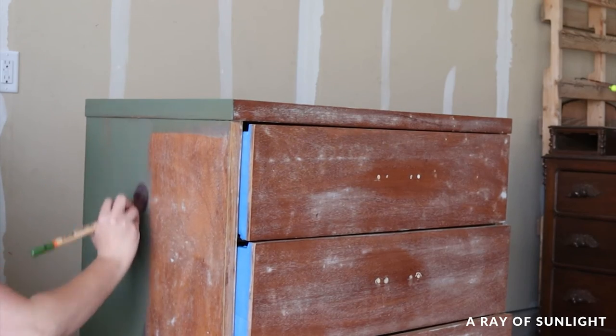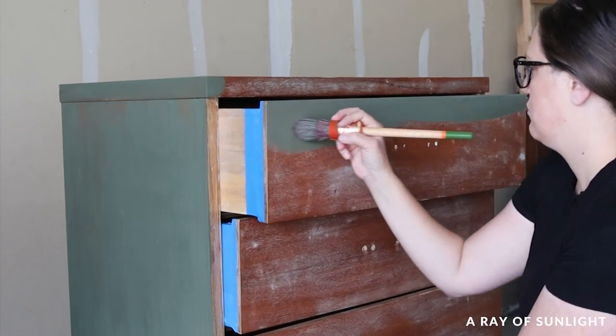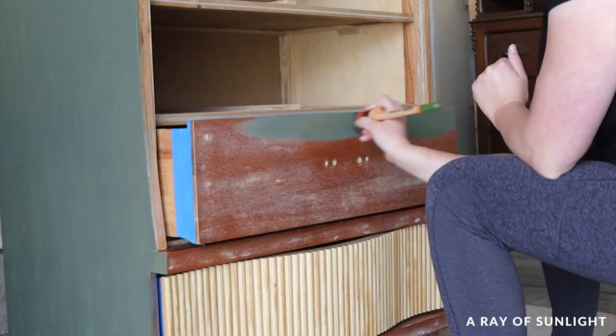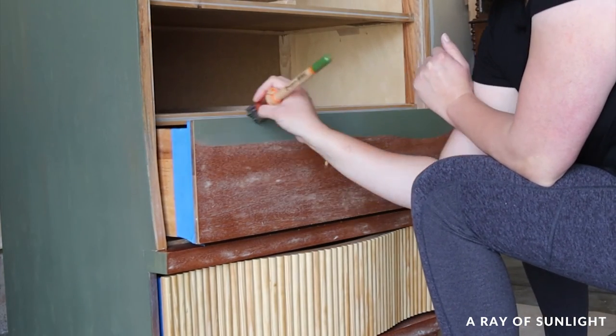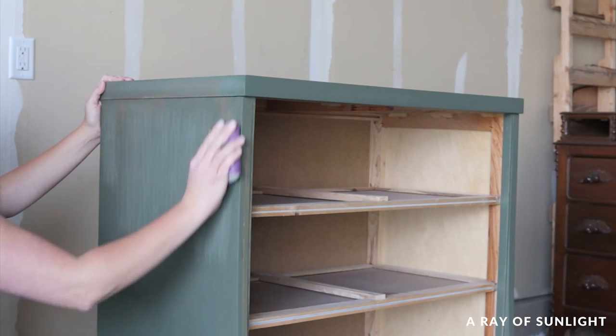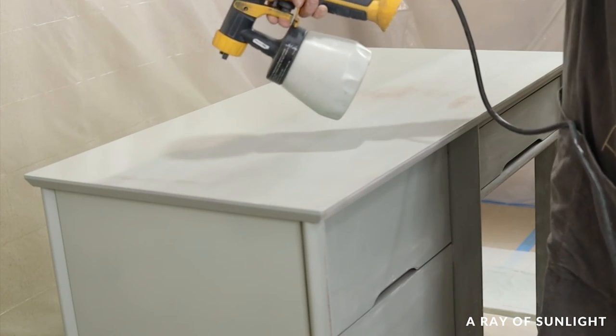When you brush or roll the paint on, it gets pushed into the wood grain, filling it with paint. After that first coat is on, you can sand down the brush or roller marks if they bother you, and then spray the paint on for a brush-mark-free finish.